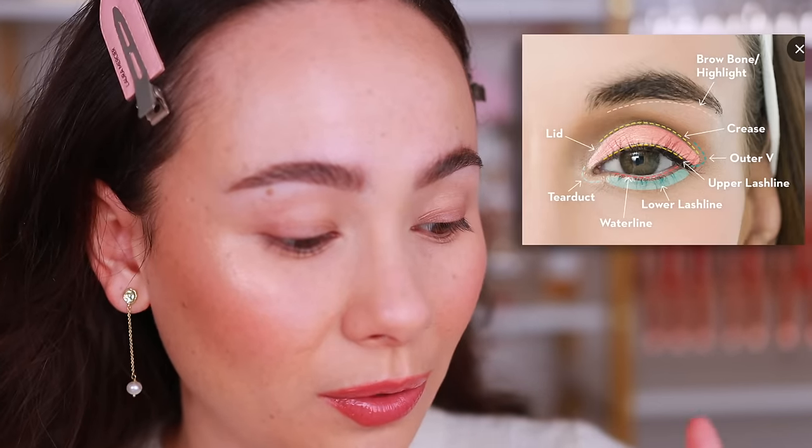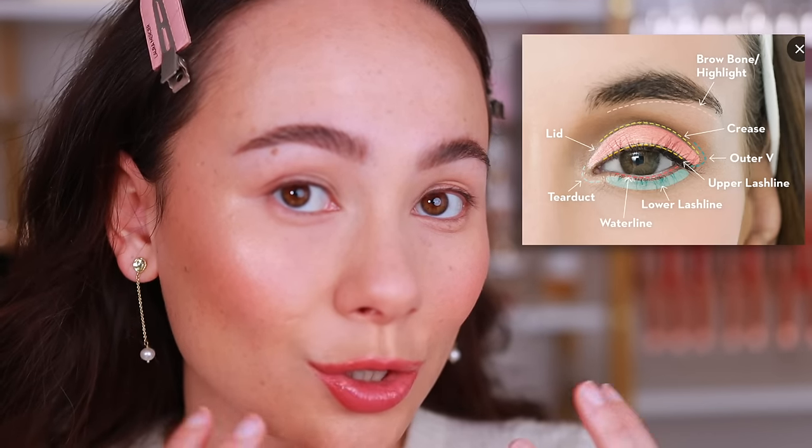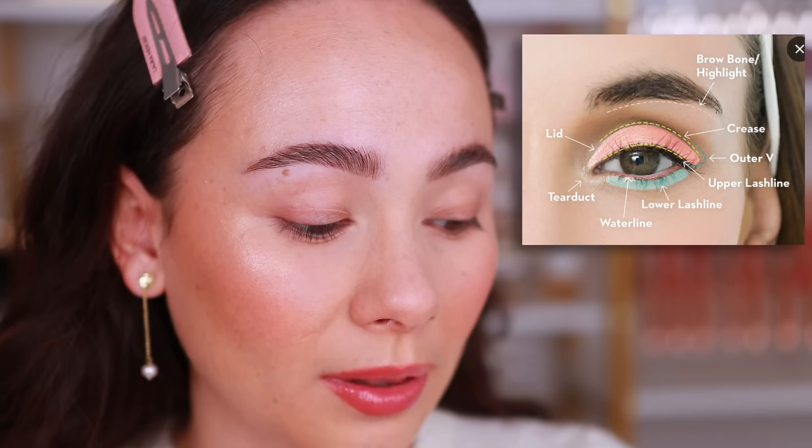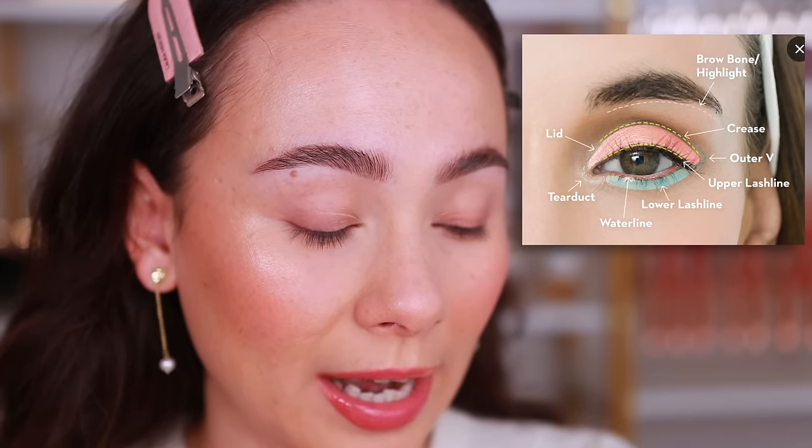I have this photo here which tells you the main terms you're going to hear: lid, brow bone, crease, upper lash line, outer V, lower lash line, and waterline.